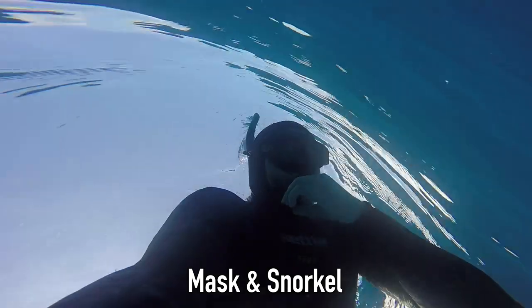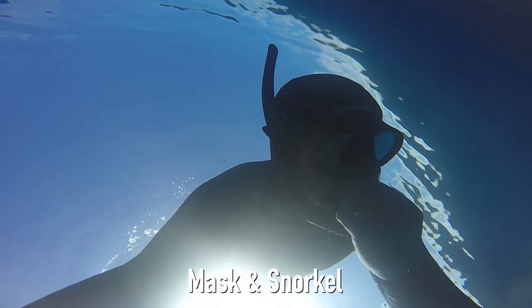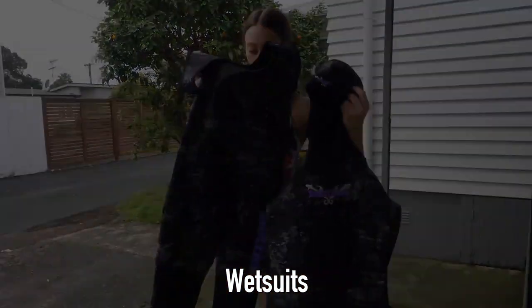Remember the snorkel is out of the way and no longer in our mouths when we descend. So we want a snorkel that's light and streamlined if possible — not something open, meaning that the neoprene rubber interior is the only thing in contact with your skin.